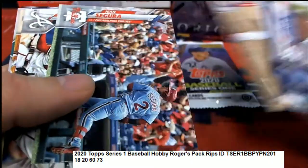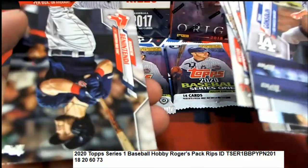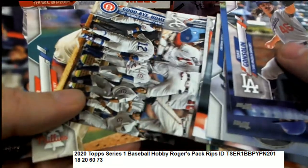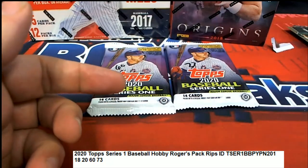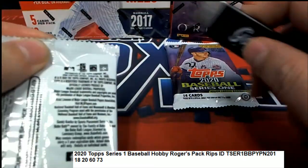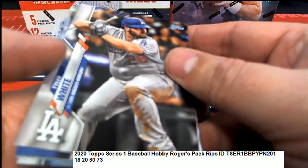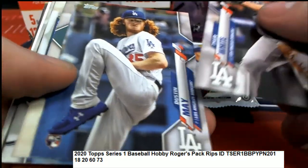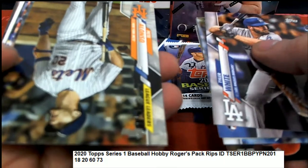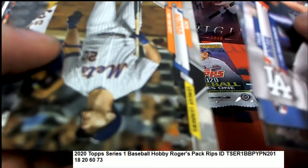Soto! Atlanta Braves team card, Cubs team card. So some pretty nice stuff coming out there. Nice Shea rookie. And the league leaders.